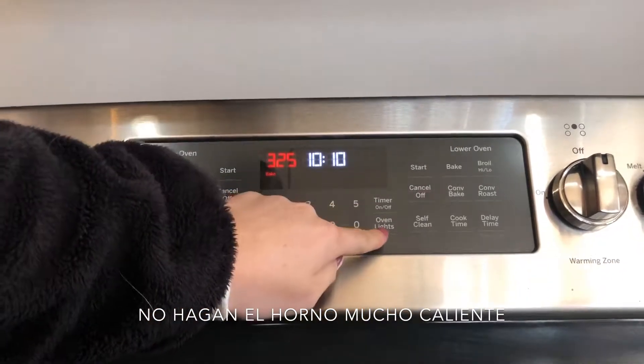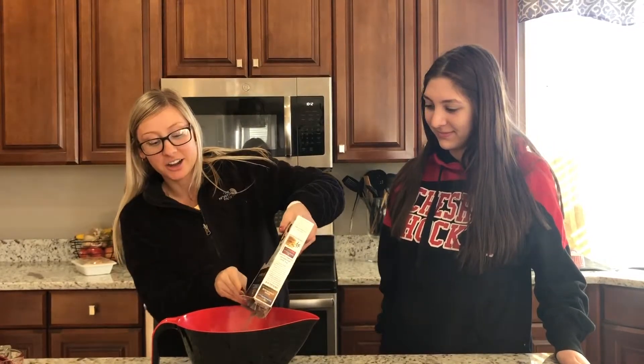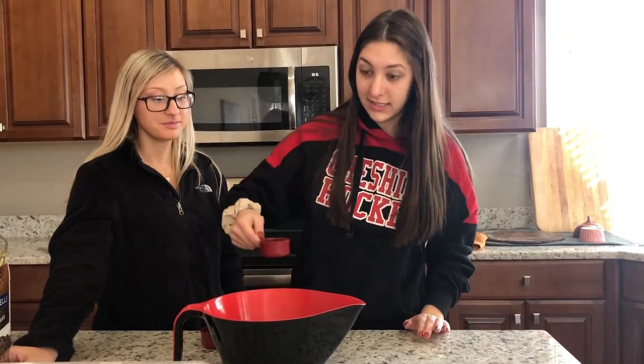325 grados. Pongan los ingredientes secos en el bol. Miren la cantidad correcta de aceite y agua. Añadan los ingredientes secos.